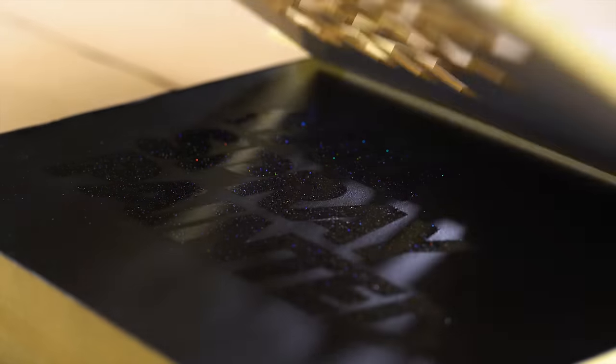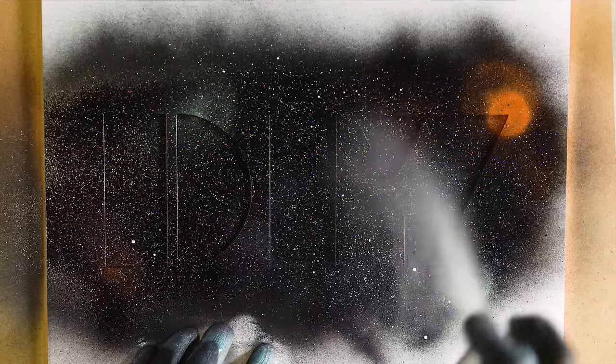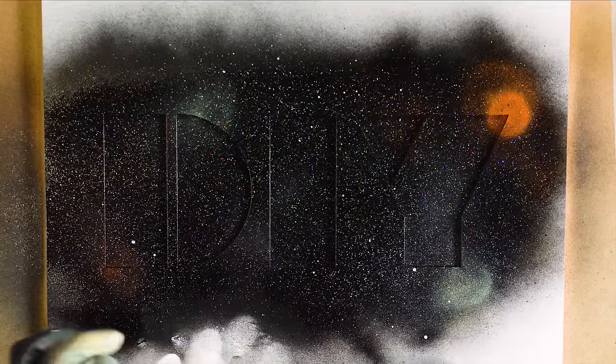Montana Gold Shock Black works perfectly as a primer in combination with the Hologram Glitter Effect, for example. The smoother the surface of the substrate to paint, the greater the effect.